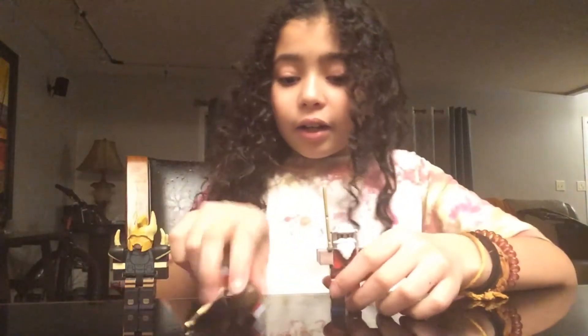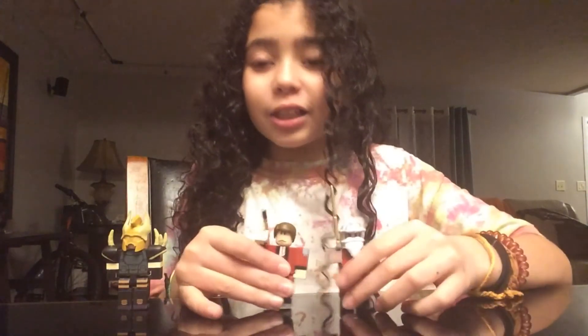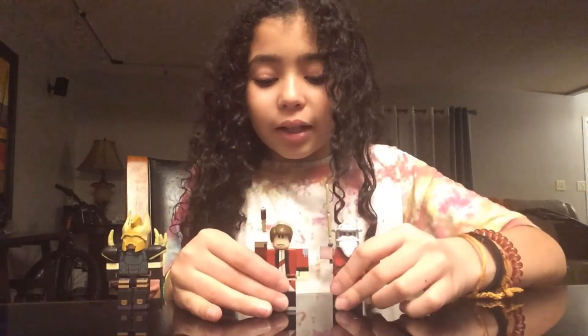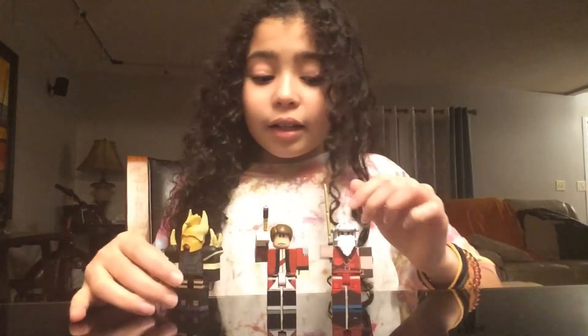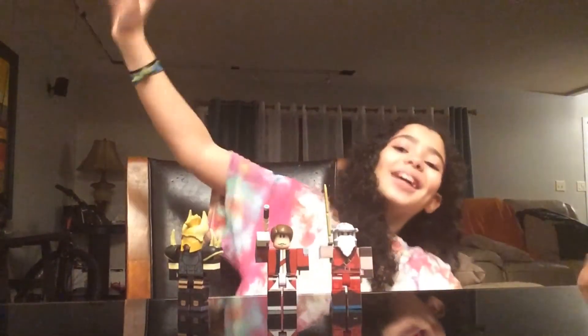Okay, and I think that's it. I hope that you guys enjoyed this video as much as we did. Don't forget to like, subscribe, turn on notifications, and see you guys next time! Bye!